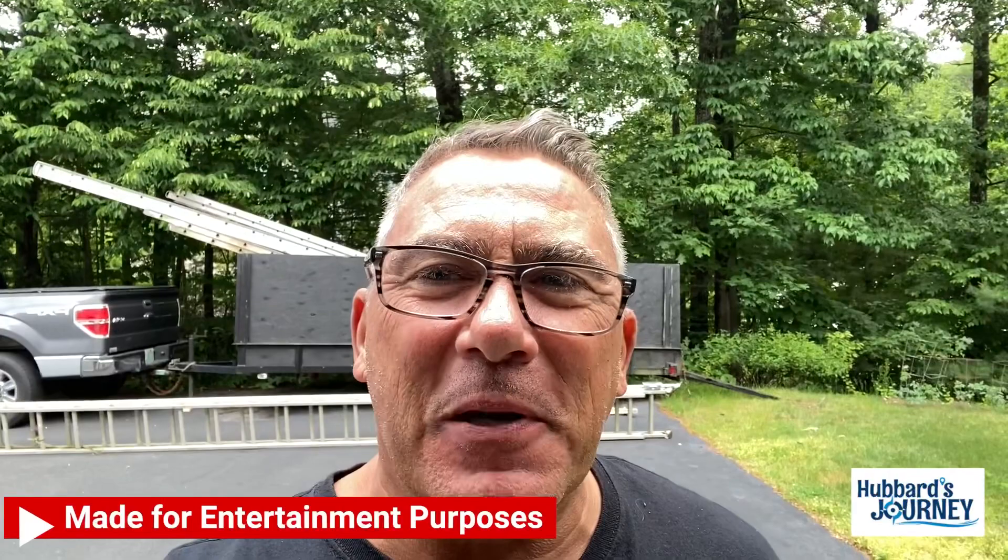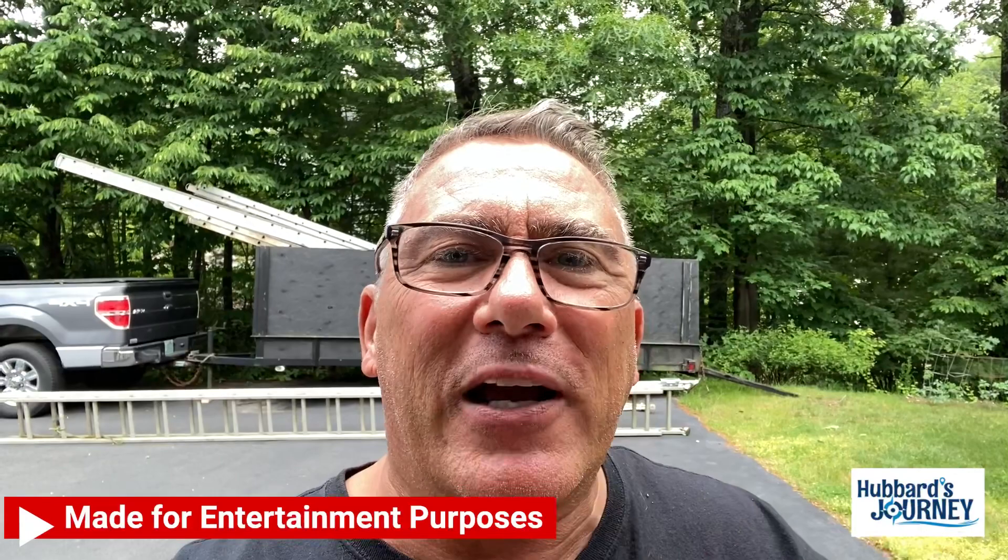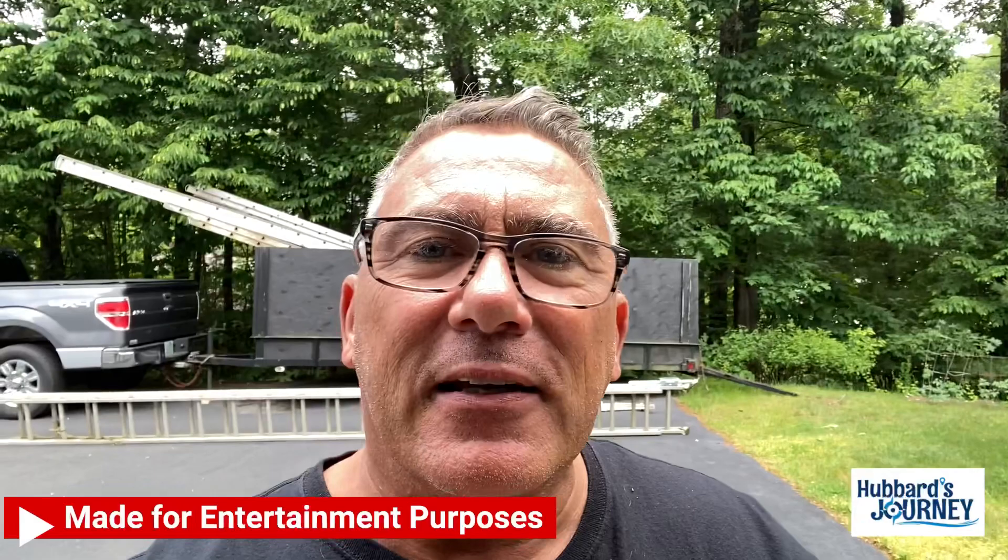Welcome to Hubbard's Journey. We got a project today. See those ladders behind me? We're going to end up painting our house. We're going to start out with prepping one side of the house, but it's on an incline, and we're going to have to fix the ladders in order to do it because it's on an incline like this.